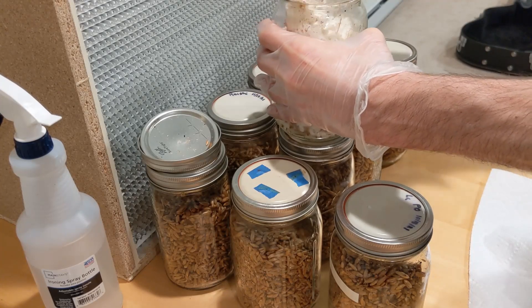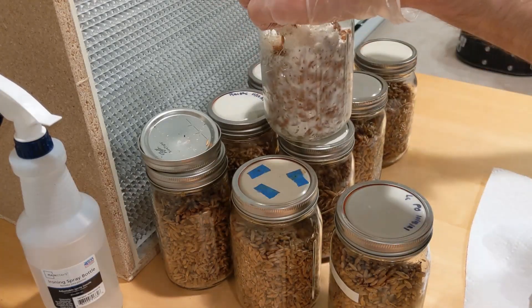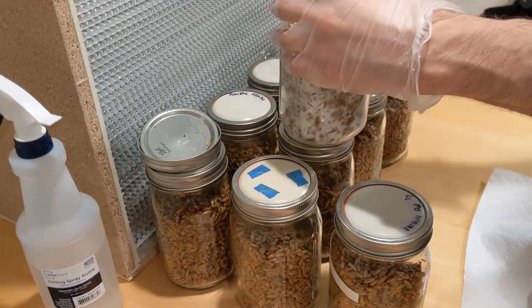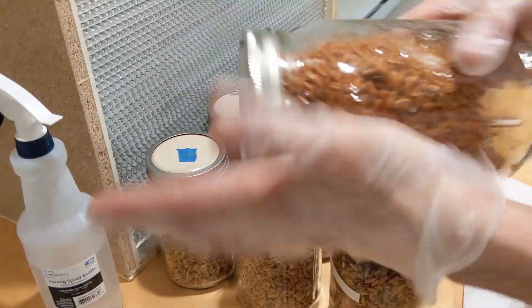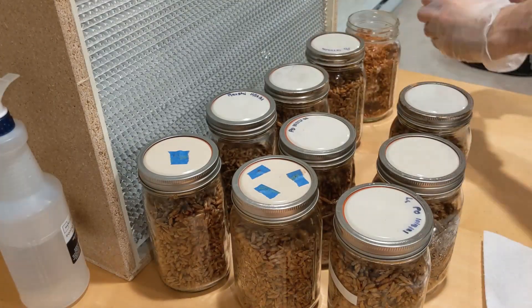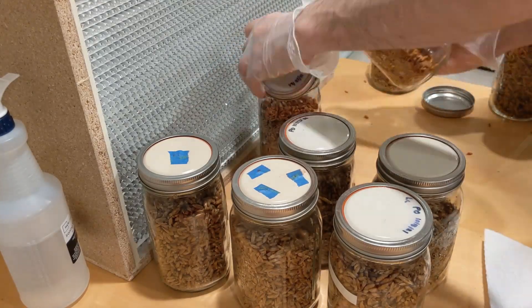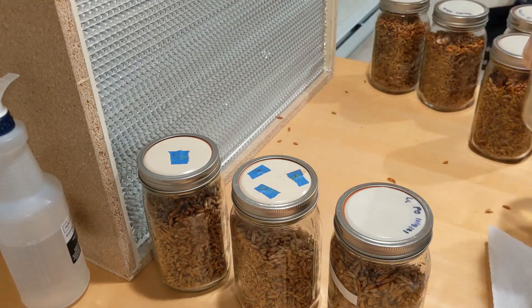I unload the pressure cooker and give my jars a nice little shake. The reason for the shake is to make sure none of the grains are sticking together, making it easier when I introduce the spawn — just shake everything through so we don't have any clumps. I'm also going to remove the lines means fruit at the top of my jars. I don't want to introduce any fruiting body to the spawn because that can create problems — bacteria, mold, maybe even fungus gnats — if I let my jars go a little too long.